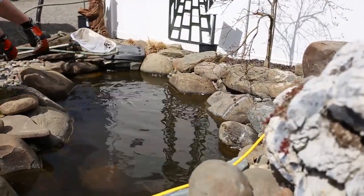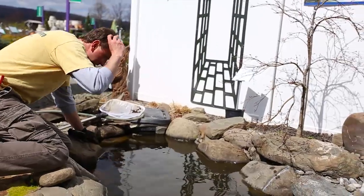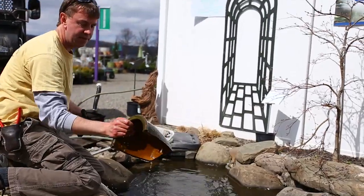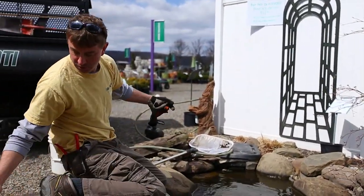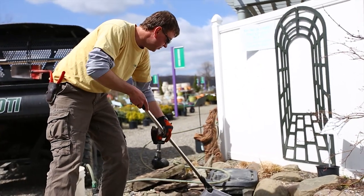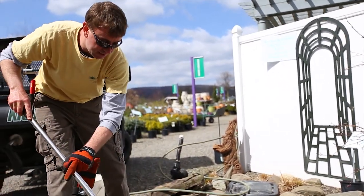Now I have some old pots in here that I'm going to remove. It's a good use for pottery if you have broken pots — you can see we put them in to create fish caves, which is kind of handy. Hopefully there's no creatures down in here ready to surprise us and jump out.